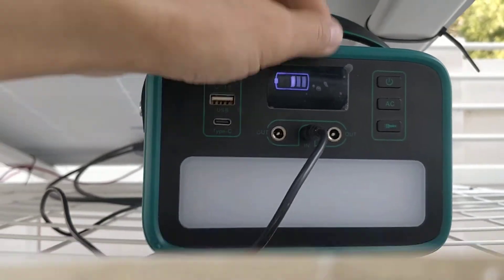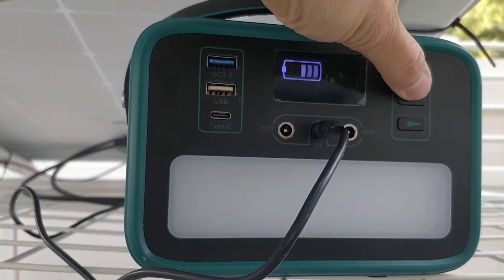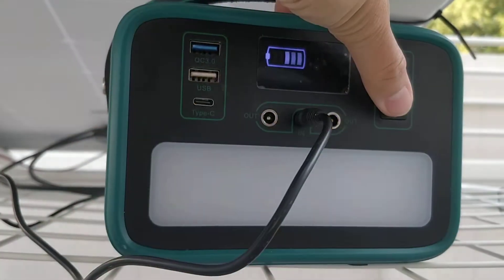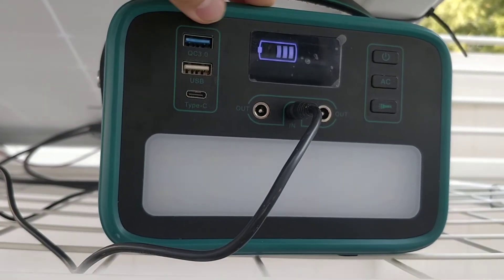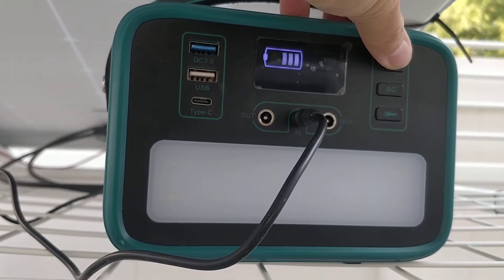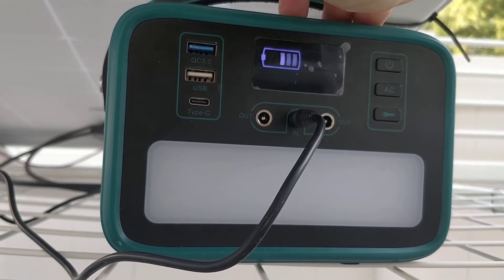Let's see if it's charging. Lights work, but the AC doesn't work. I don't even know how you can turn it off — I can't turn it off. Thanks for watching.